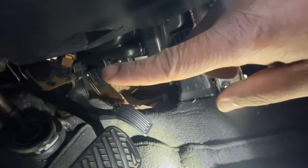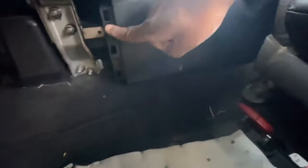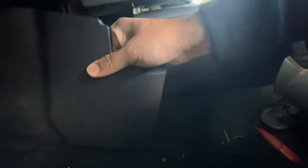This piece that you see poking out slides right underneath here, and then for the back side it just clips into place. Put that back in — you can see it's in. Just line it up and it'll click into place.